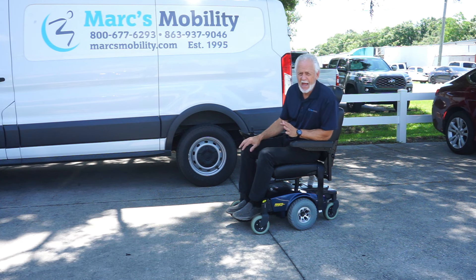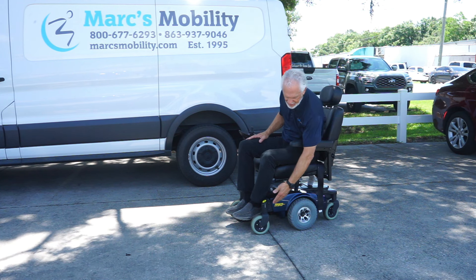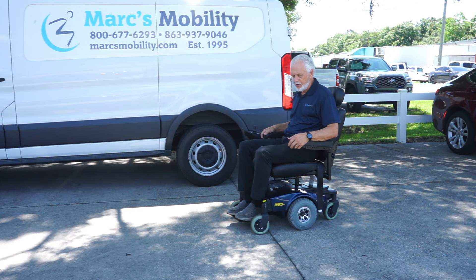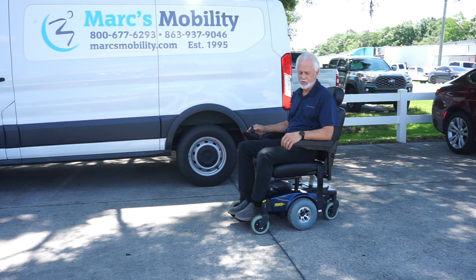So this is a Pronto M51 — the one with the rear wheels set in, solid tires, that nice suspension in front, swivel seat, flip-up arms, and the built-in charger in the back. Just a proven, proven power chair.